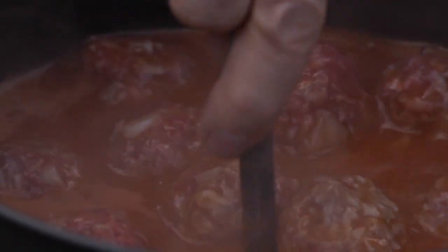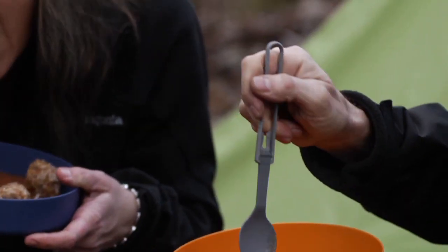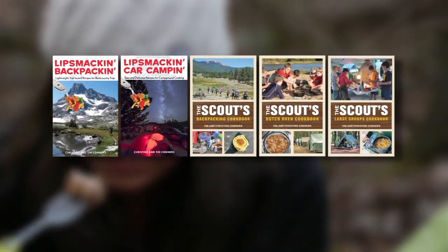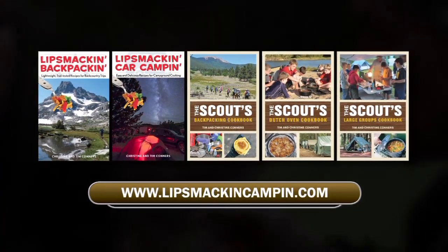For hundreds of mouthwatering camp recipes and invaluable information for making your next camp trip memorable for all the right reasons, check out Tim and Christine Conner's best-selling series of books. For more information or to purchase books, visit lipsmackincampin.com.